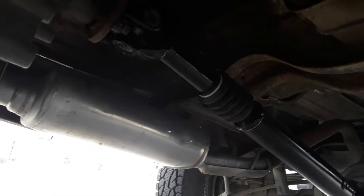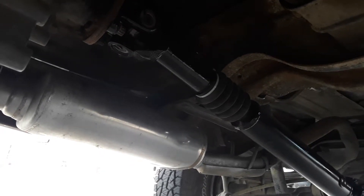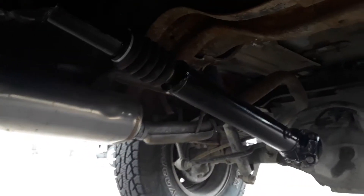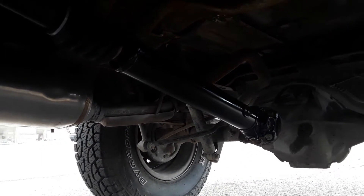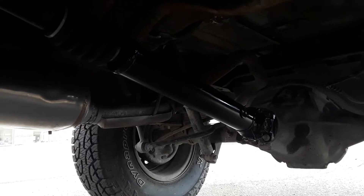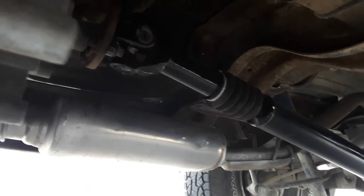This is an update on the 92 Explorer Sport two-door shaft swap into a 90 Bronco II. Changed out the flange adapter to a GKN in the back, and the 1310 U-joints.